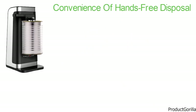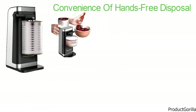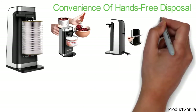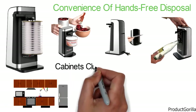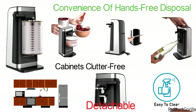This can opener replaces several tools at once. It opens both pop-top and regular cans, removing the need to struggle with sharp and messy lids. Other built-in features include a knife sharpener and a bottle opener. The hidden cord storage helps keep countertops and cabinets clutter-free, and the cutting lever is detachable to enable easy cleaning of the device.